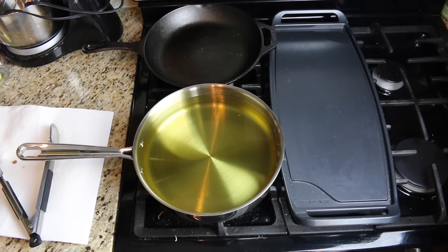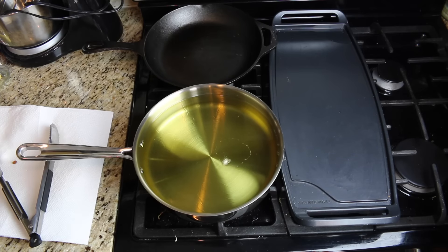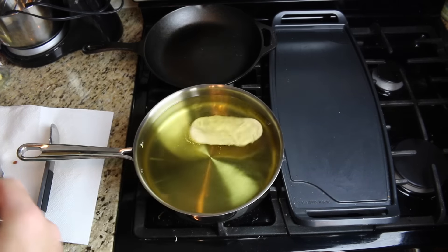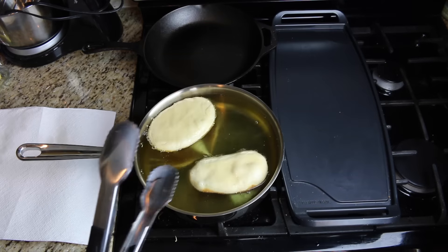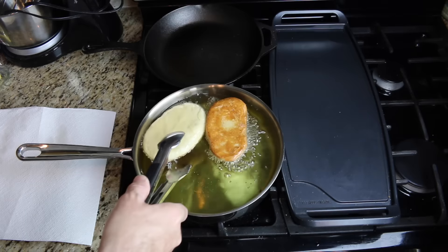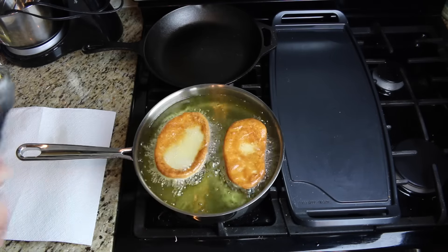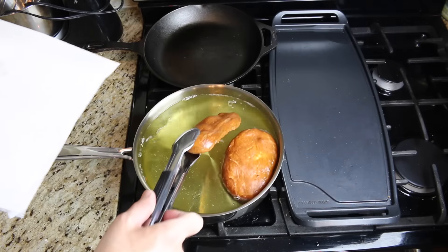I have a pan filled with vegetable oil heating up. I'll know it's at the right temperature when I drop a small piece of dough in and it doesn't sink — it comes right back up. I'm going to take a couple of the rolled-out beaver tails and drop them in, doing about two at a time. After about 60 seconds, flip them over. After about a minute or two on each side, take them out and put them on paper towels to drain.